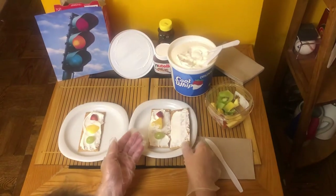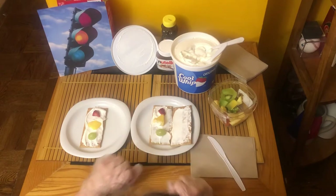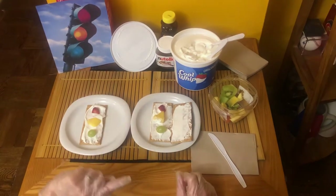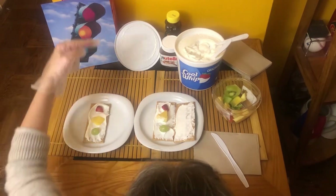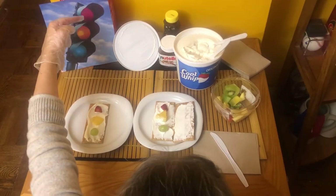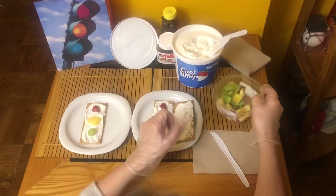I'm going to put the graham cracker down and I have my hands ready to try to put the fruits on. First one will be what color? Red. Find a red fruit or vegetable.